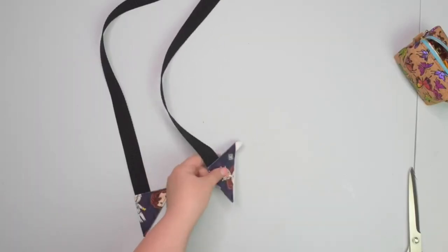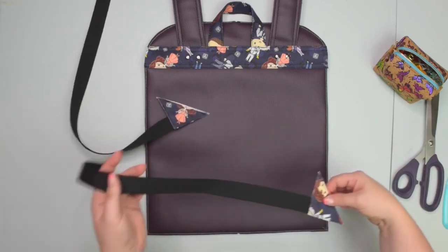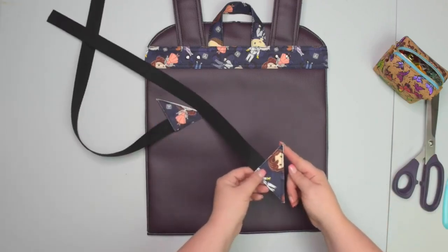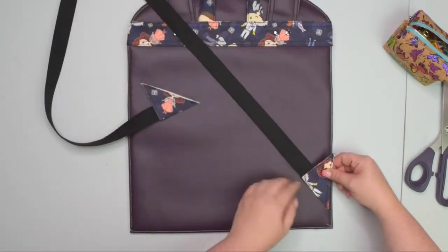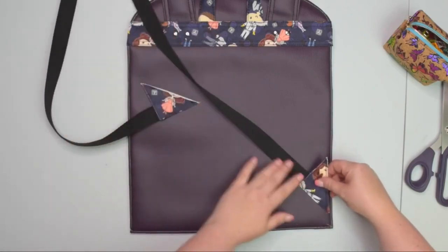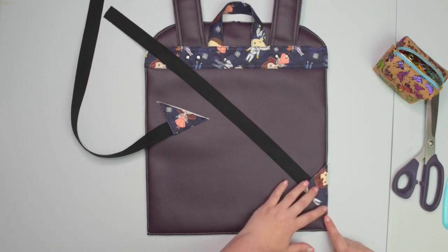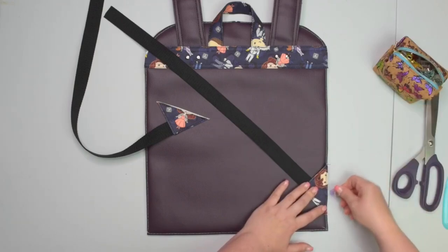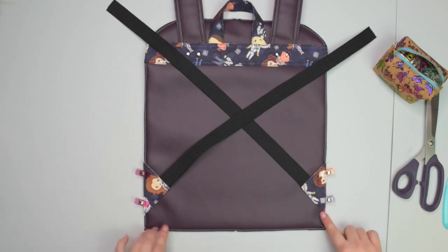After you topstitch the strap connectors, trim any little excess fabric. Then take your strap connector and place the raw edge along the side edge — make sure your strap is facing up. Take the lower corner and place it at the three centimeter mark, then clip in place and repeat on the other side. Now baste the strap connectors about five millimeters from the edge, making sure your webbing is not twisted.